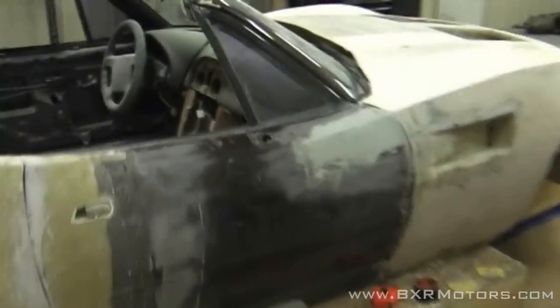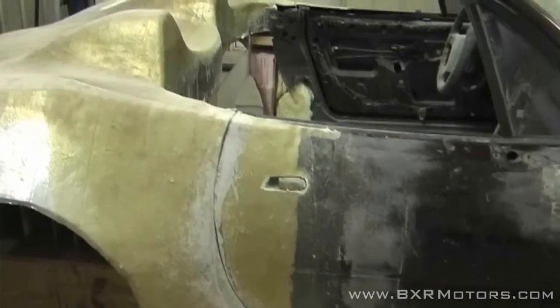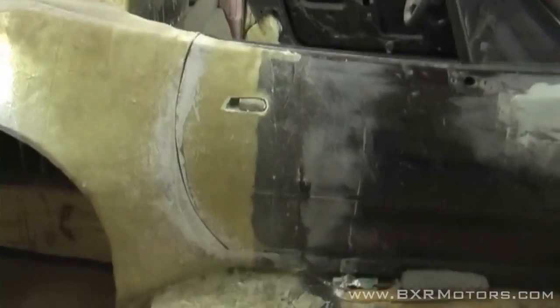Up front — well, actually here at the door — we have working doors now. We've cut the edges out of the door. The door line isn't exactly tweaked yet, so we have some body work to do, but we just have it rough fitted for now.